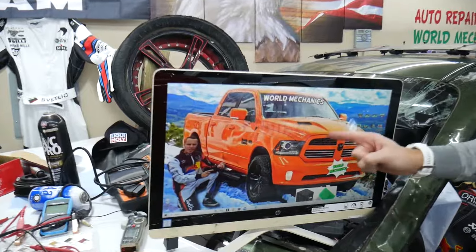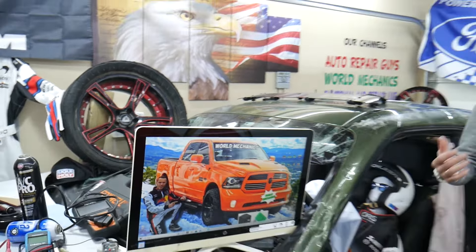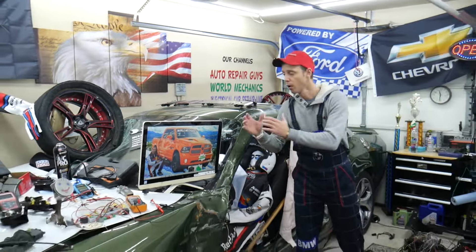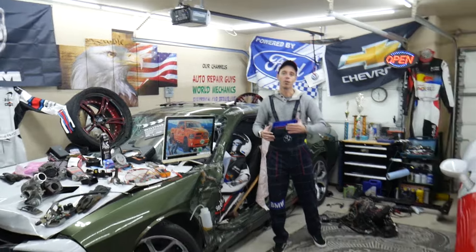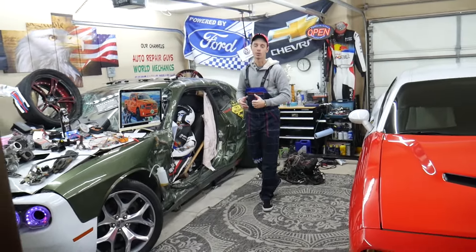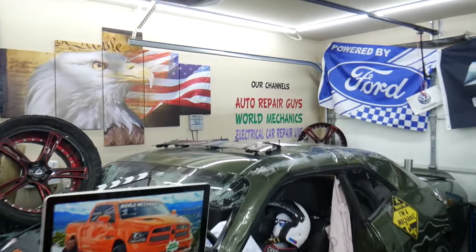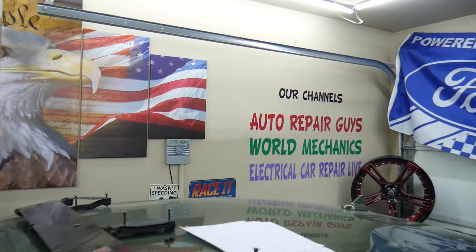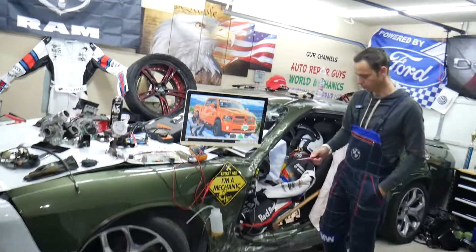On this channel specifically, we will be making a video about every single fuse and relay on that Dodge RAM. So if you're in the middle of nowhere and your fuel pump fuse goes bad, all you have to do is find our video, watch it for a minute or two, replace that fuse, and you're back on the road. We also have more than 14,000 free repair videos on our YouTube channels that can save you thousands of dollars in future repairs.